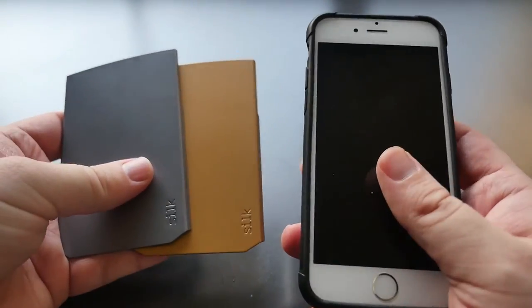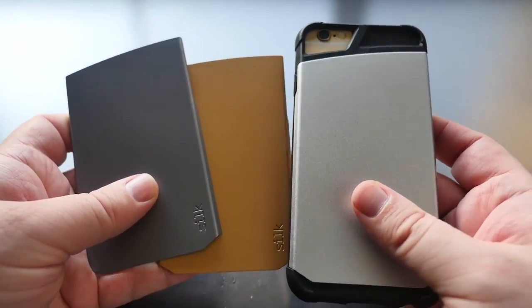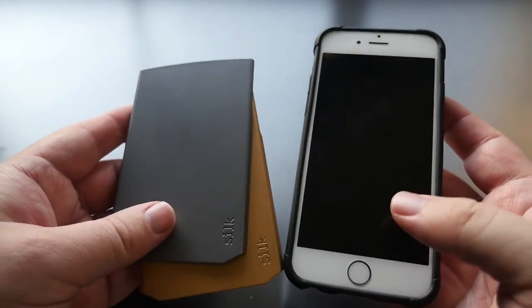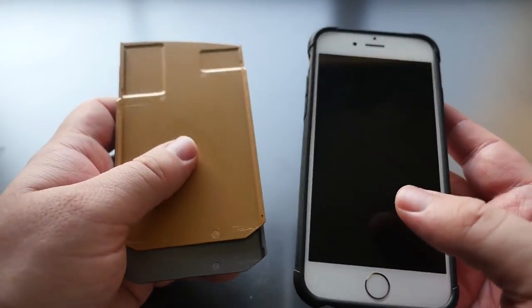Overall, cool case. I like that you can change the backs to different colors and match your phone if you want, or just go with whatever you want. If you get bored with one color you can snap on another color really easily. Overall, if you want to pick this up I would definitely recommend it — cool looking case.